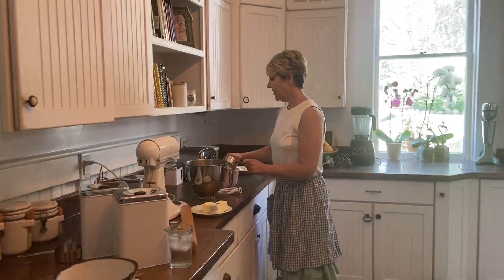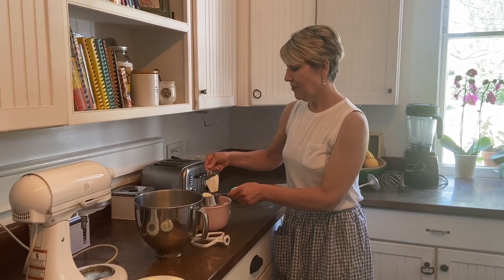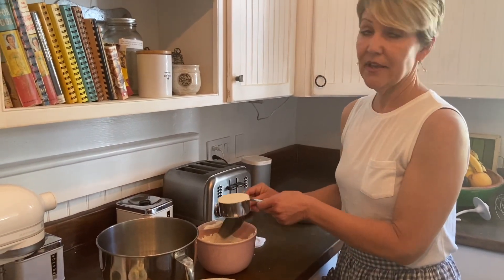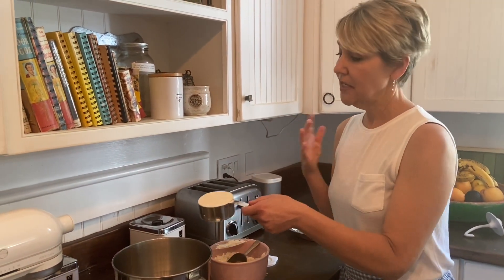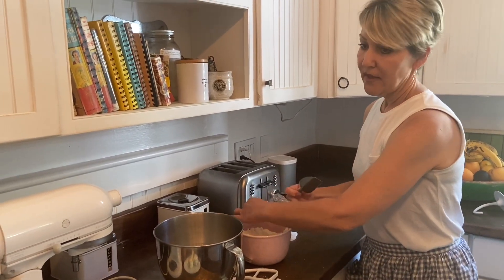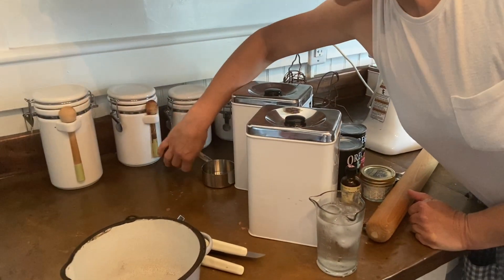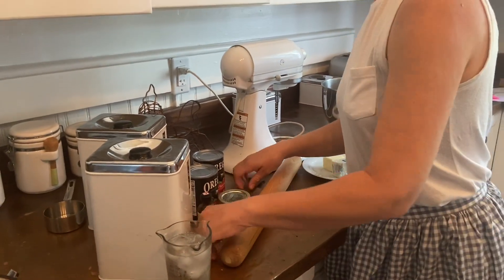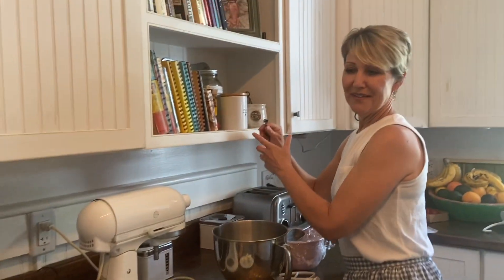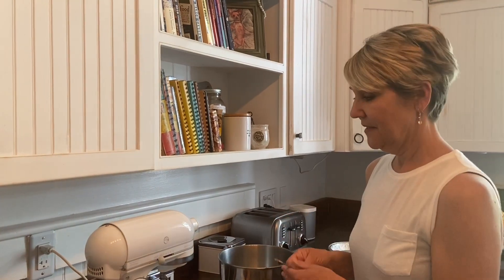So into your mixer — you can do it in a food processor as well, but I prefer a standing mixer. Or you can use a pastry cutter if you don't have a mixer or a food processor; just an old-fashioned pastry cutter works great. So two cups of flour and you need one teaspoon of salt. And many of you have tried Jennifer's pies — she is known for her pies, something she started releasing halfway through at Brick and Barn.